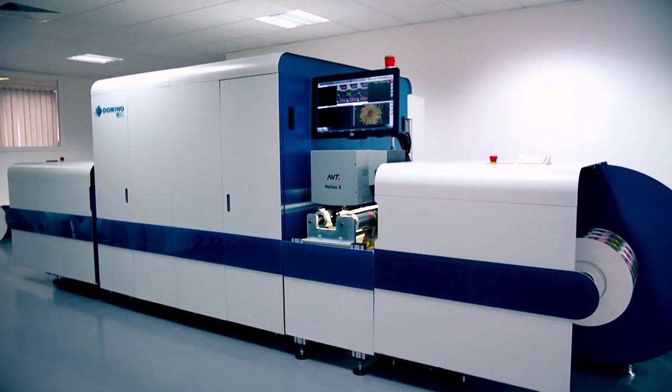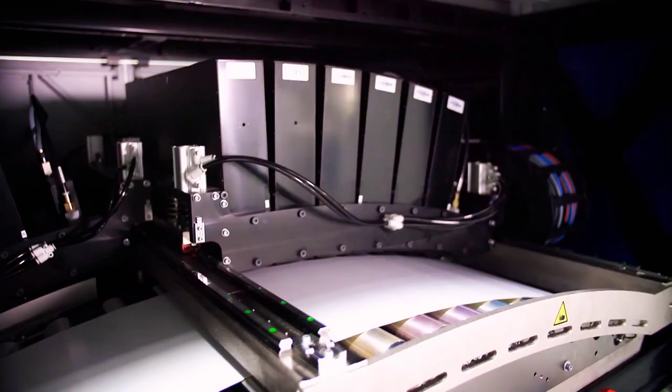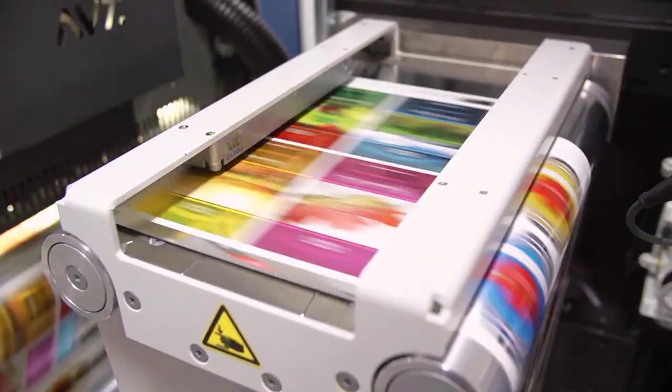We're offering a digital tool that allows you to run more jobs in shorter time with less waste. That's probably the economic solution to the situation you have today, where you have a quite tense print ratio versus setup ratio. A digital press would help you to get out of that economically difficult situation.